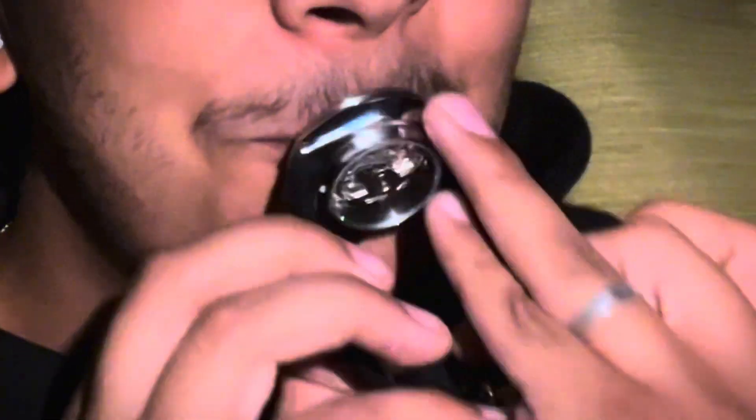Today I'm reviewing the Seiko 5 SRPD55K. I love it so much — it's such an amazing watch. Everything down to the case back and the rotating bezel, I love everything about this watch.